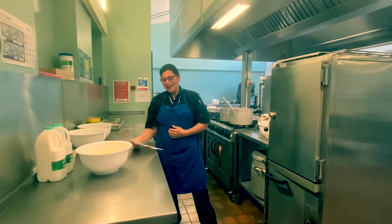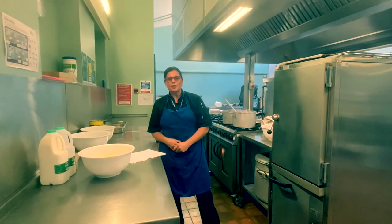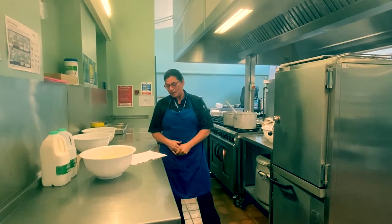Hello everybody, I'm Mrs Dennis, the catering manager at Spikes Academy here. I'd like to share a couple of recipes with you which you can probably try at home.